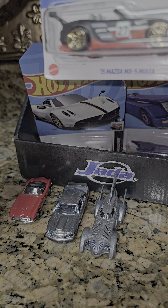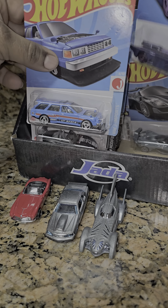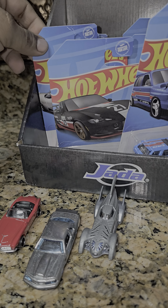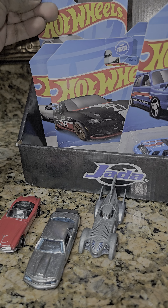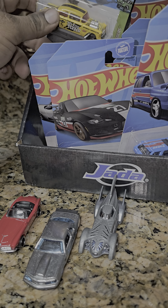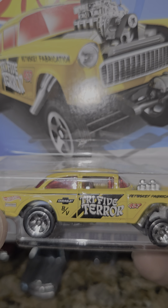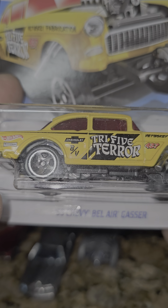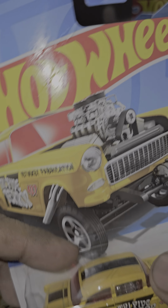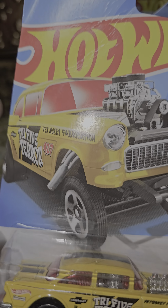What do we got next? We got the Nissan, right — the Nissan Maxima? I like this little black one. Or should we go with more Batmobiles, or leave the Batmobile for another day? Actually, I've been wanting to do this guy right here — the '55 Chevy Bel Air Gasser.